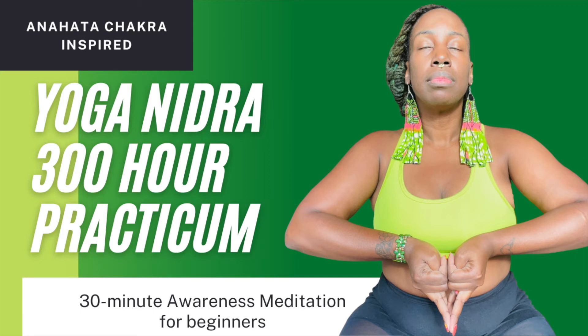Go back to the natural easy breath, releasing any control over the inhale and exhale. We will now begin the systemic journey of sensory awareness throughout the body. You will move your awareness to different parts of your body as soon as you hear them named. Please say the name of the part to yourself and feel that part of your body, but do not move any part. The practice begins on the right side.